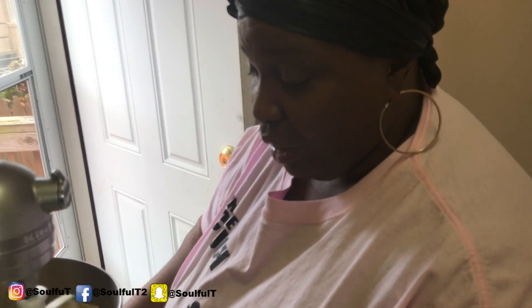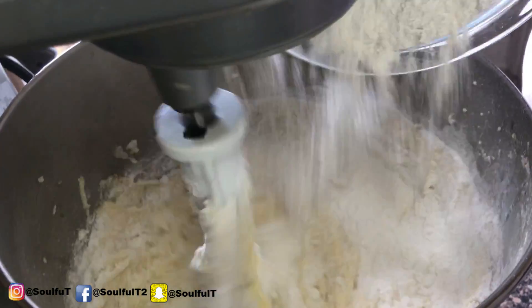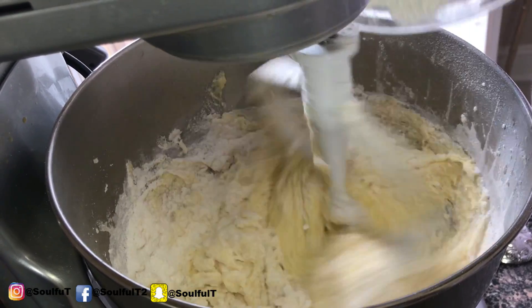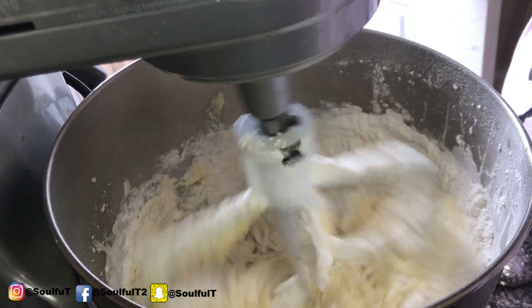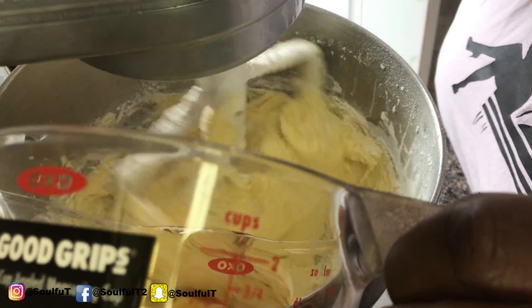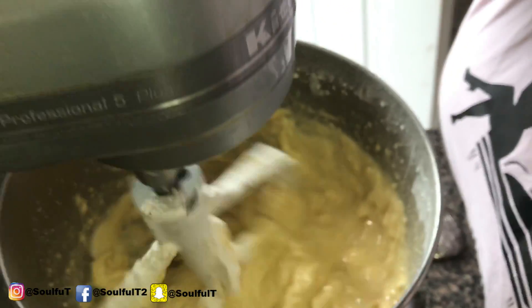When I bake those pound cakes on my website and send them out — thank you so much, by the way — I want that flavor. I want them to have the best, that good flavor. So you can't go wrong with that. I'm going in with my dry ingredients a little at a time. This is my dry ingredients. Then my rum — a half a cup. I'm going to turn it down so it won't splash.